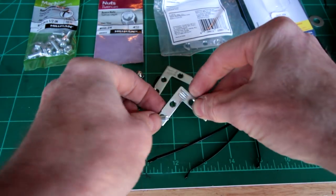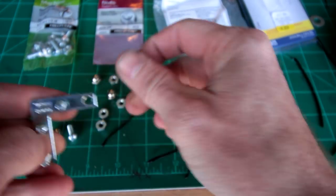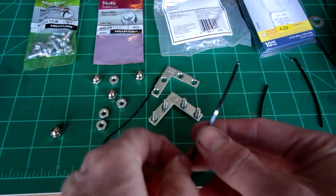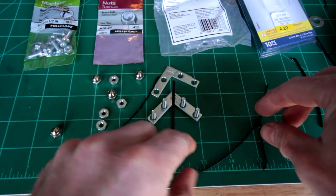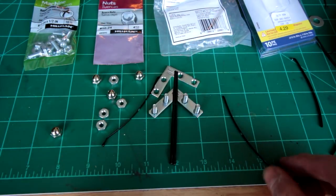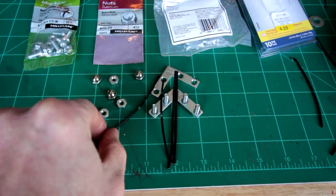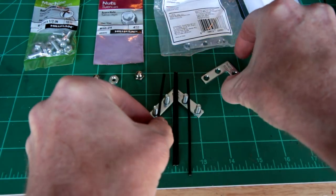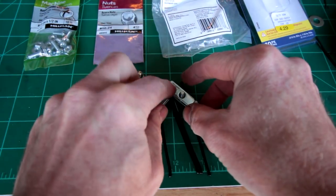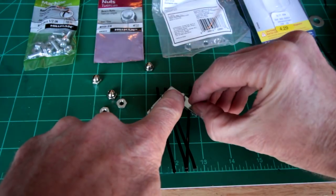We'll put our four screws through there. There are heavy duty bobby pins in there. Put the curved side up and put the nuts on.